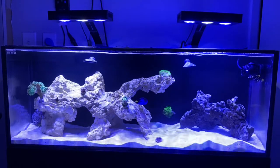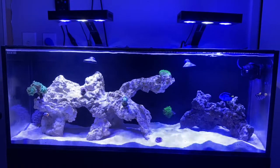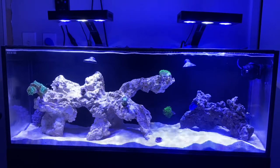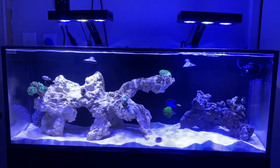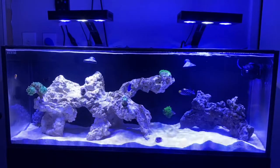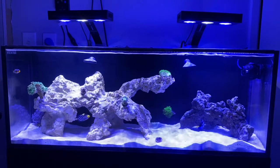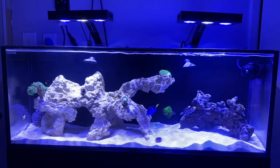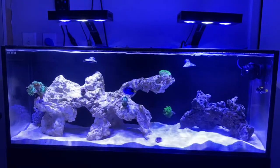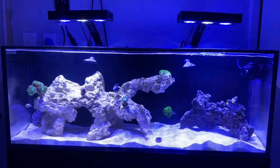In the bottom left corner I have a pulsing xenia, hoping it will take over the back wall and give a nice backdrop to the rocks. On the front left we have a green hammer coral with about three heads splitting into five — that'll take up some real estate, which I like. In the middle we have a blasto and a Duncan as well, which is sprouting a few new heads, which is pretty cool.